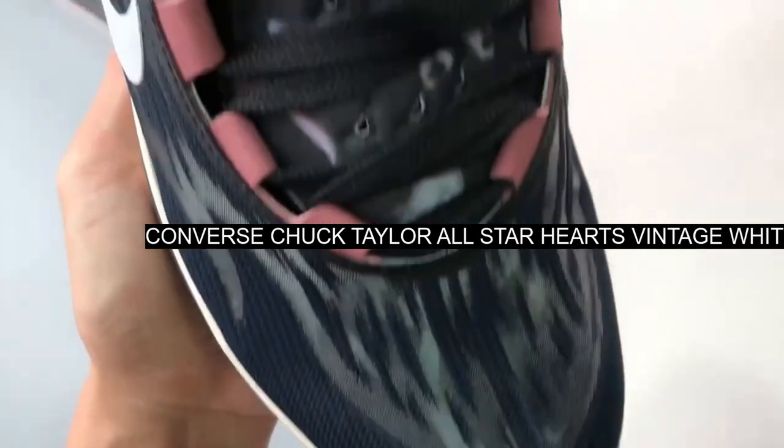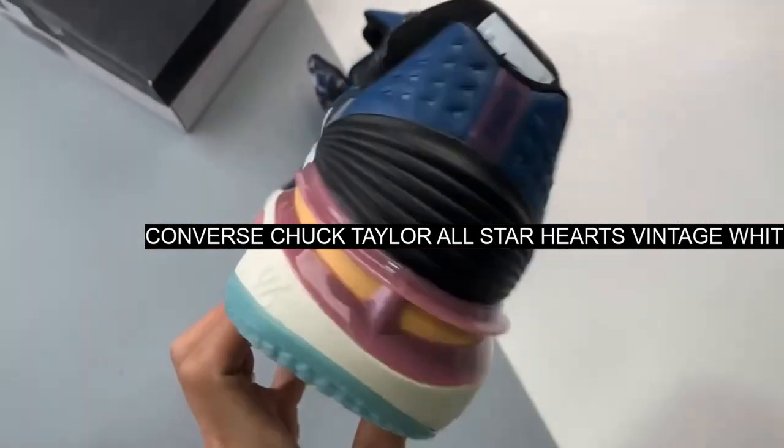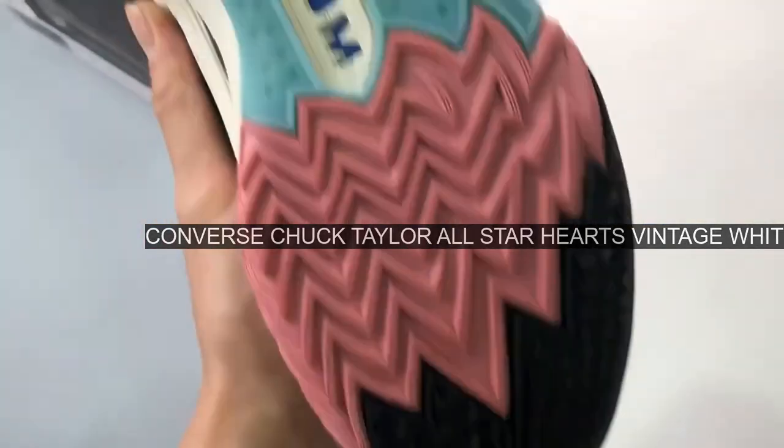Release Date: TBC. Brand: Converse. Model: Chuck Taylor All-Star. Style Code: A05139C.